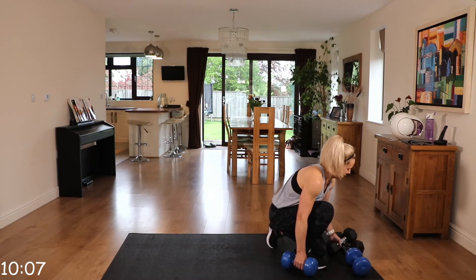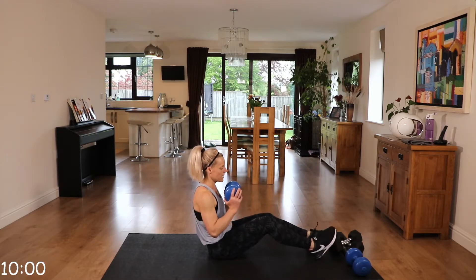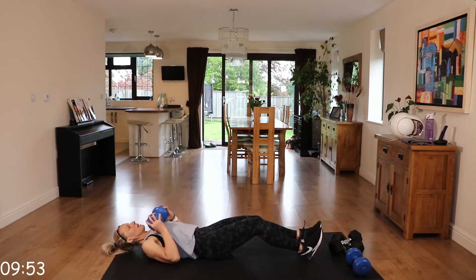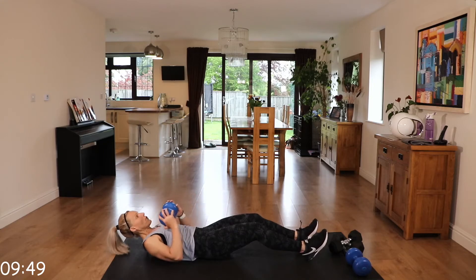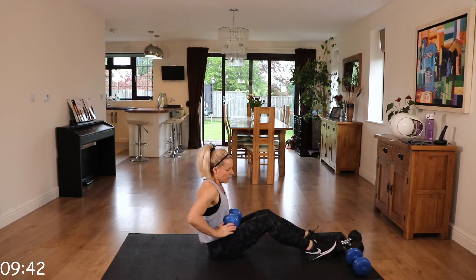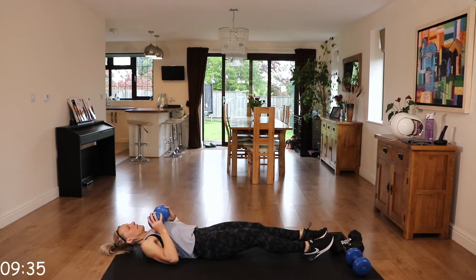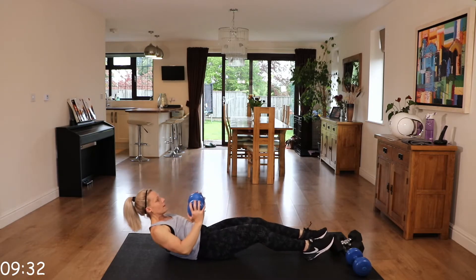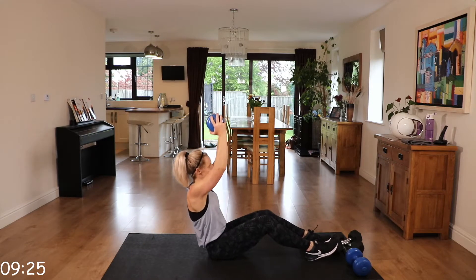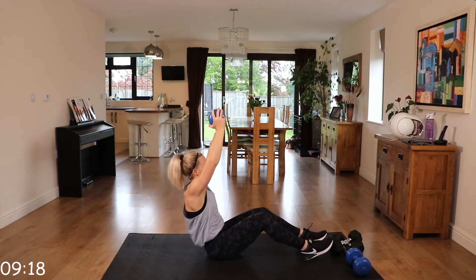Grab a drink if you need to. We have sit up to press. Holding that dumbbell, we're going to come back and press to the ceiling. If that's too challenging, you can just do little movements, bringing those shoulders up off the floor. Or you can do this with no weights as well. It's quite explosive on the way up, control all the way down.